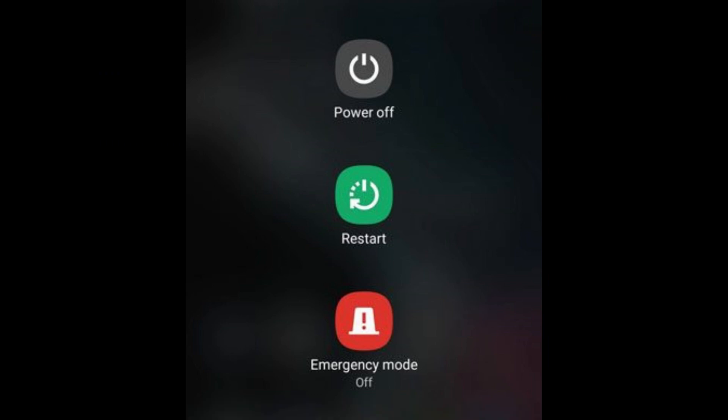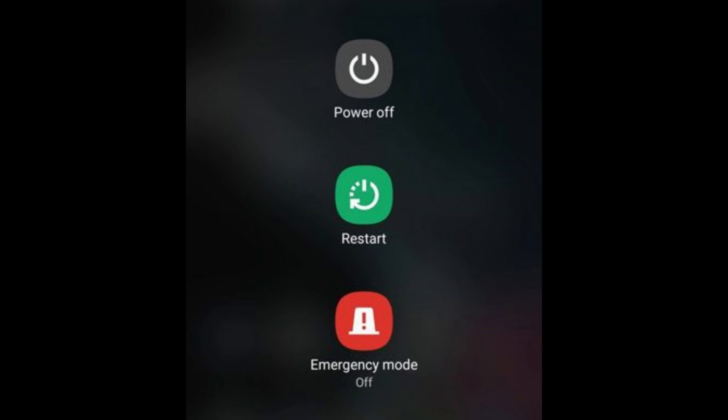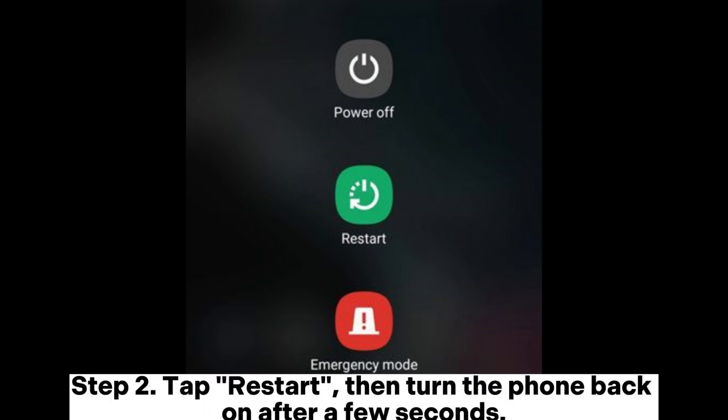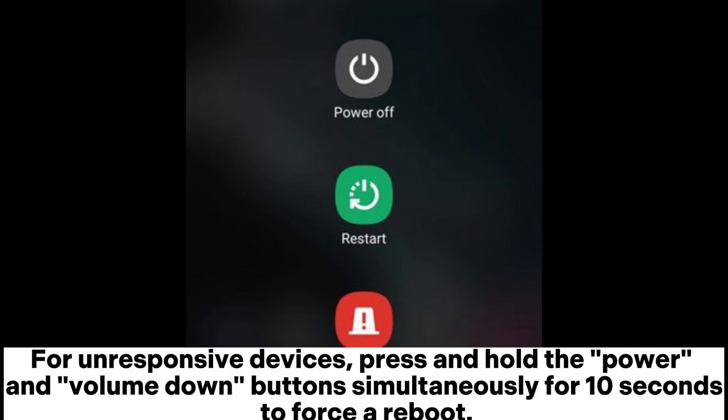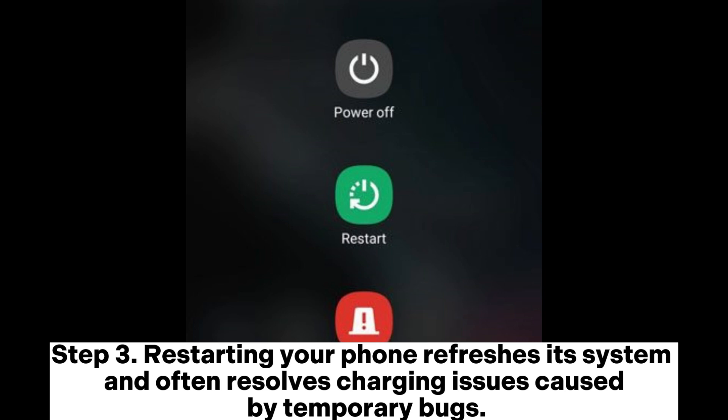Solution 3: Restart your phone. Step 1: Hold the power button until the restart option appears on the screen. Step 2: Tap restart, then turn the phone back on after a few seconds. For unresponsive devices, press and hold the power and volume down button simultaneously for 10 seconds to force a reboot. Step 3: Restarting your phone refreshes its system and often resolves charging issues caused by temporary bugs.